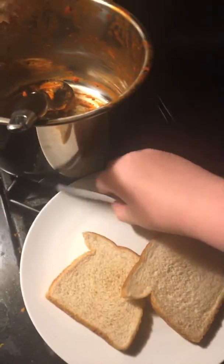Hey guys, I'm gonna be making myself a sandwich on Cooking with Me. So what you do is you grab your bread and you have your knife.